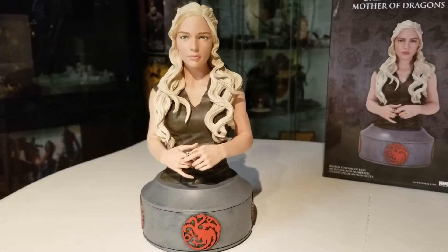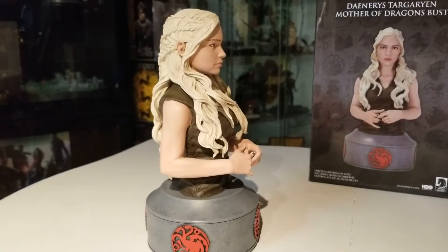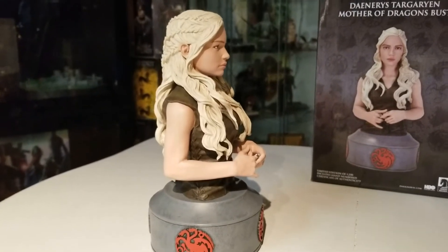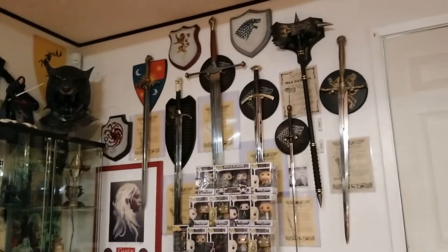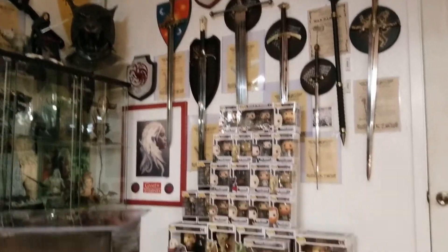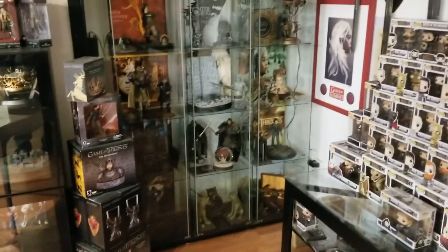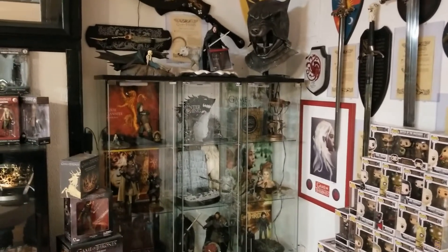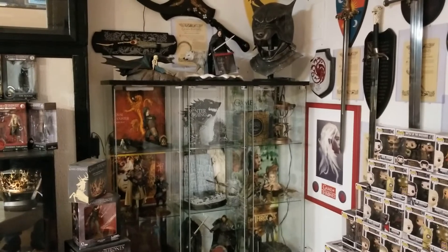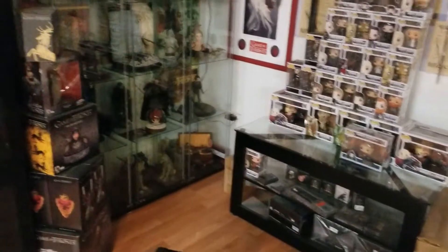Anything Game of Thrones that comes out, I've got to have it. I'm only missing like two of the masks — the Mountain and one other I can't remember. But look up here: I pretty much have everything. One day I'll do a review of these weapons. Here's the Game of Thrones collection — over here I have the crowns, pretty much all the statues. I've done reviews on quite a few, especially the 1/6 scale pieces. I actually have a comparison on the Daenerys and Drogon statue and statuette — look down the channel or search Game of Thrones on my channel. I'd say I've reviewed about 90% of these.